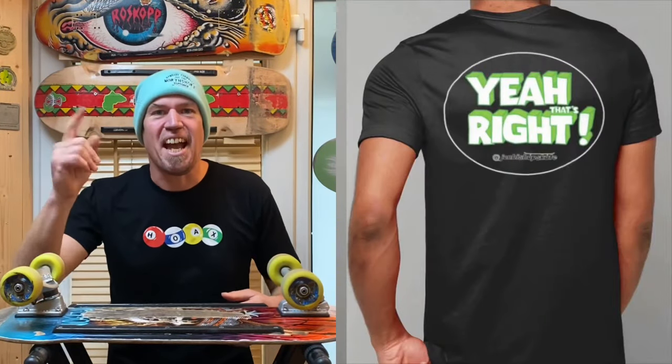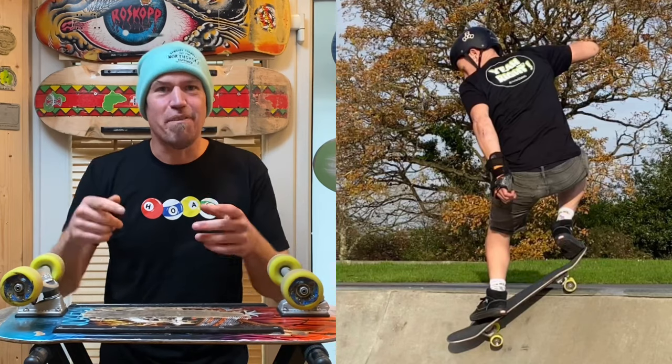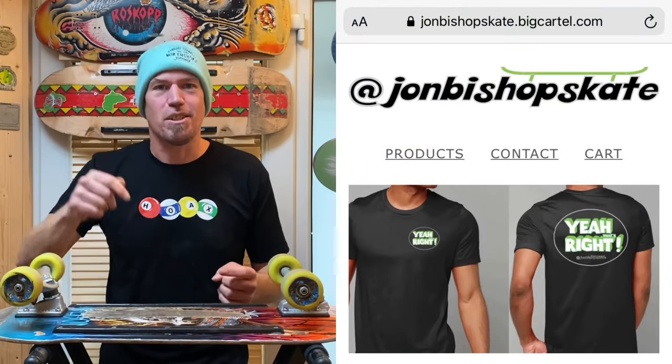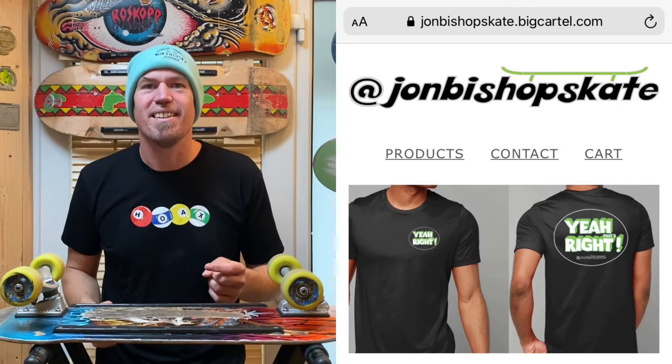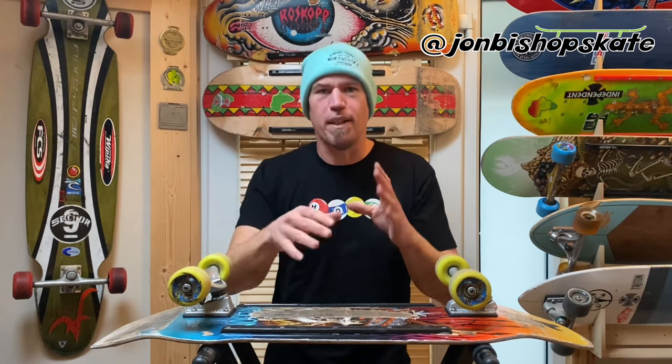The t-shirts are being delivered today, so I'm sending those bad boys out. If you've yet to order your t-shirt, head over to johnbishopsgate.bigcartow.com and I'll get one rushed out to you. If you're new to the channel, feel free to hit subscribe — I make new videos every week. You can also follow me on Instagram at John Bishop Skate, and join the John Bishop Skate Facebook group where it's easy to interact with other members of the community and post videos and photos of your progress.